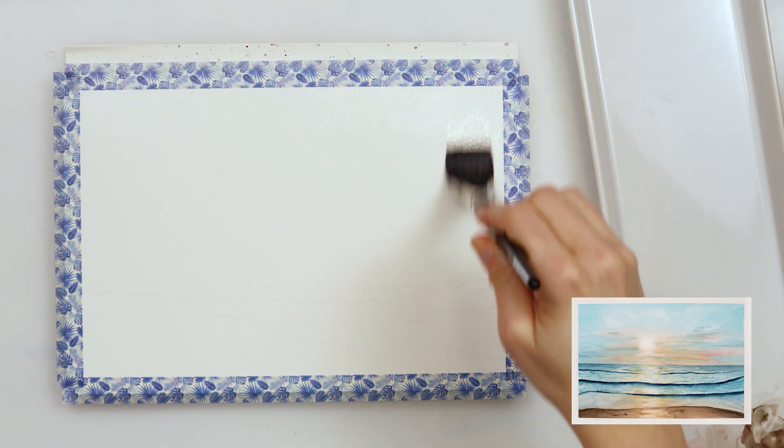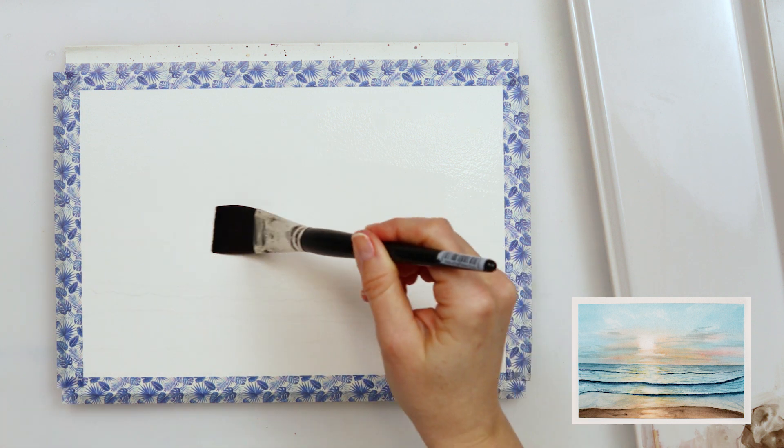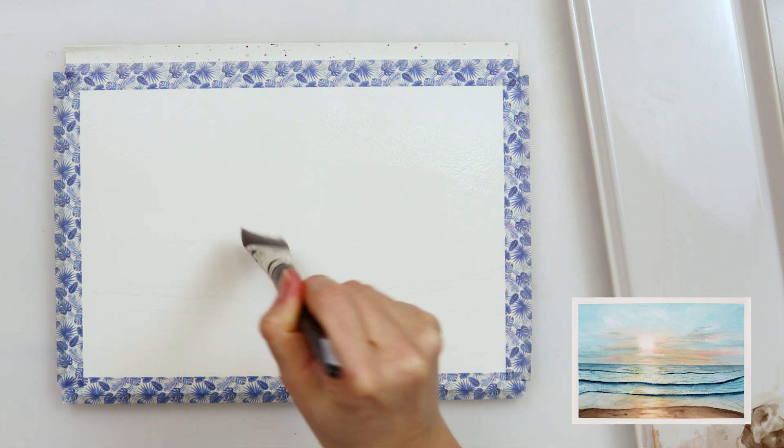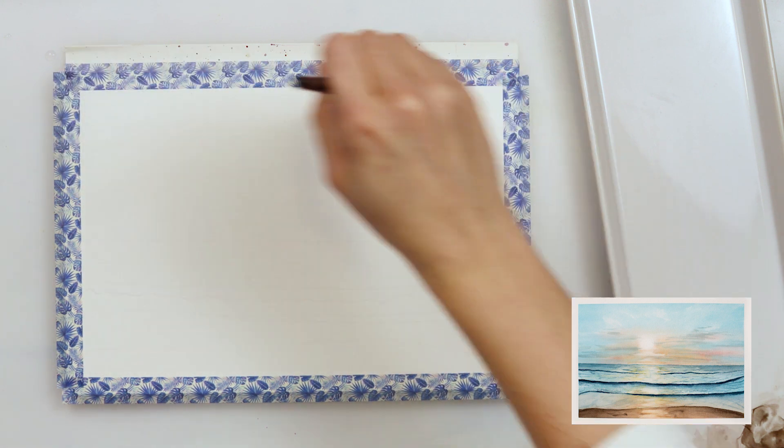The next thing I did is pre-wet my paper, and I was careful not to wet the part where the sun is because I don't want my paint to bleed into that, so I wet it around it.